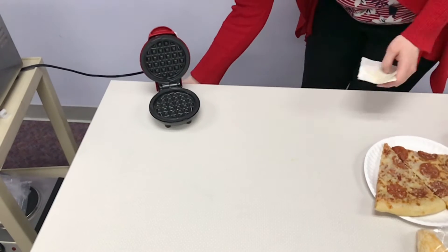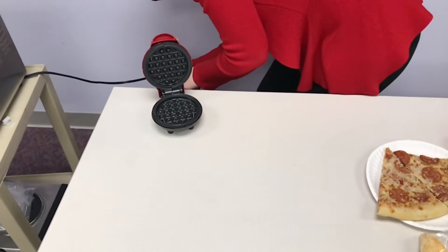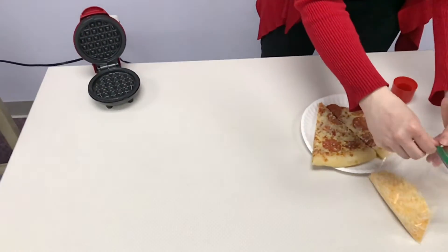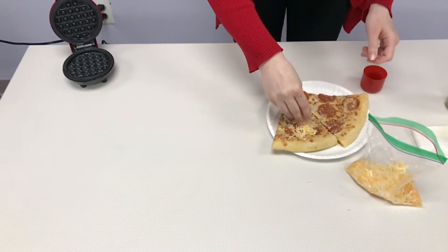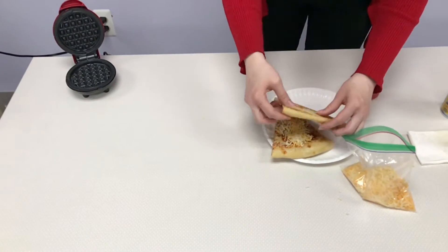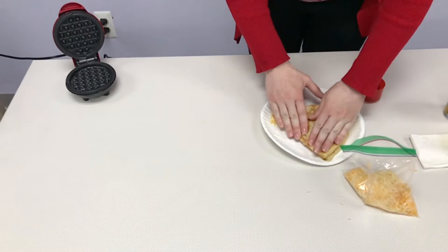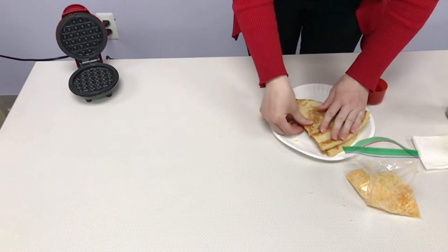Then you're going to preheat the waffle maker and take your two slices of pizza. Put some cheese on top of one of them and then put the slices together, pressing down especially on the edges to help the pizza stick together a little bit better.